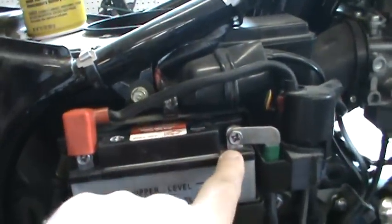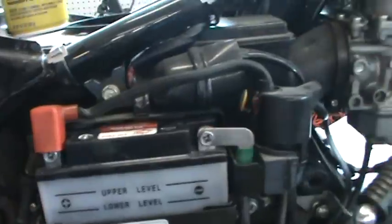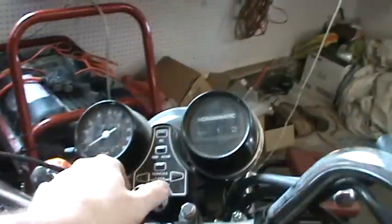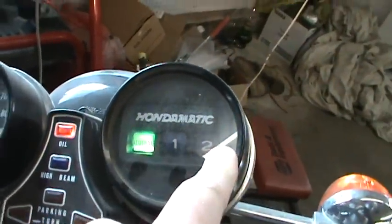So you take a little sandpaper and go over the terminals. You can put a little grease on them afterwards to keep them from rusting. Now we're going to turn this on — as you can see it says neutral right there. We have neutral, first and second gear.